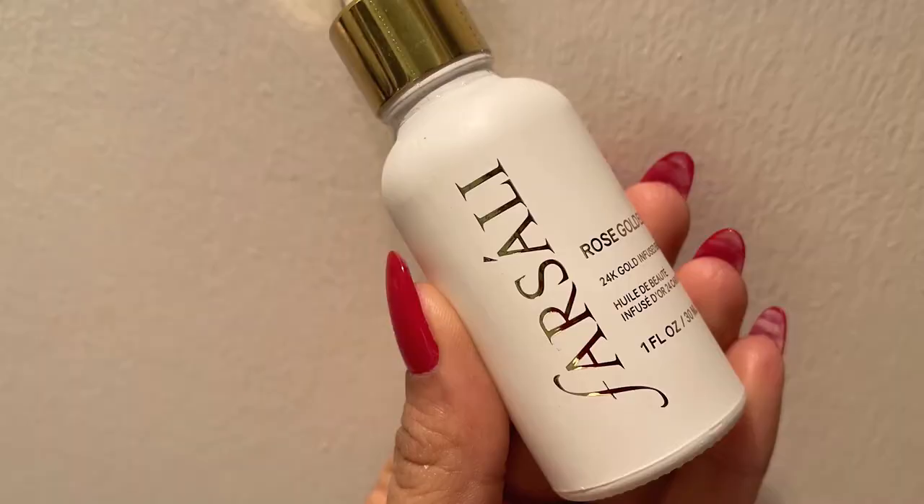Now let's move on to the face oil. I'm using Farsali Rose Gold Elixir, and for the natural glow, I just love how natural and amazing the glow it leaves on your skin. I'm just using two to three drops and very gently massaging it on my skin.